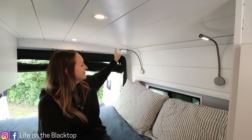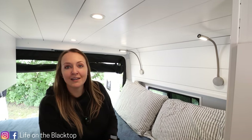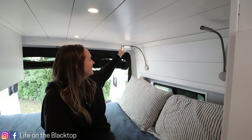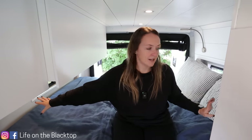Above the bed we have two touchable reading lamps just in case we want to read a book at night. For the bed we have a full-size bed which is 75 inches long. When Brian was building this van in the early stages he made the head and the foot recessed so we had a little bit of extra room.